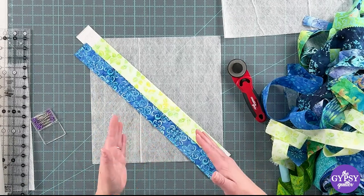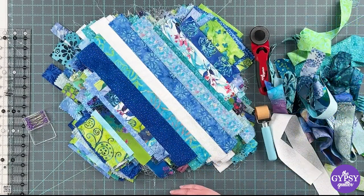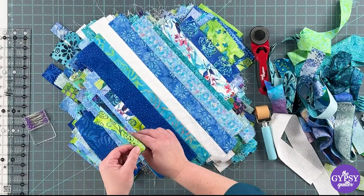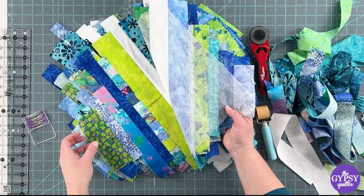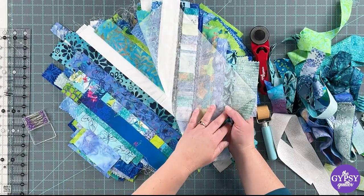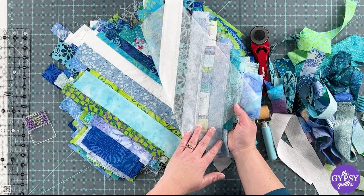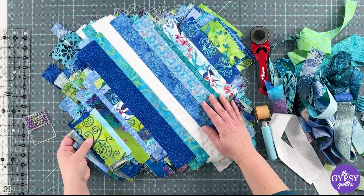Now stitch, flip, press, and keep going until the whole surface is covered. After many sessions of sewing, I've got this lovely assortment of blocks. You can see the scrap tape is still on the back — I'm not going to remove it until I trim and put the blocks together. I can actually leave it until the quilt is quilted, bound, and laundered for the first time; it's not going to affect the quilt. However, if you want to remove it before assembly, you can.